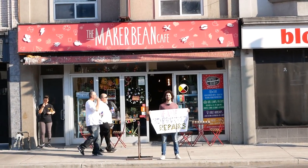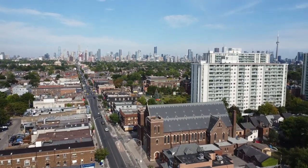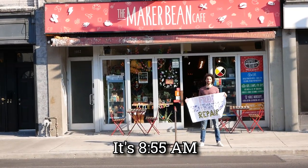We are back at the Maker Bean Cafe for another day of free 3D printed repairs. It is another beautiful summer day here in Toronto. It's 8:55 a.m., so let's get to it.